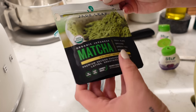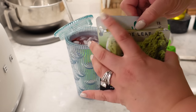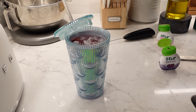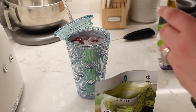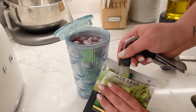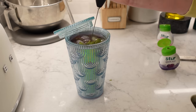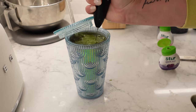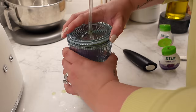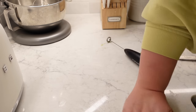This is the matcha from Target — just this organic matcha. The only ingredient is matcha green tea powder and it doesn't have a ton of caffeine. A half teaspoon has 16 to 24 milligrams. So let's throw in a teaspoon for about 40 to 50 milligrams of caffeine. Give it a little mix. Made a little bit of a mess, but what else is new here? Alright, taste test time. I may have just taken a short nap — this is why I look like this.